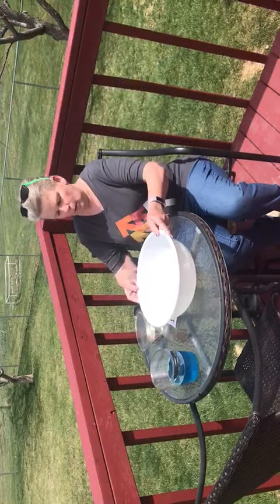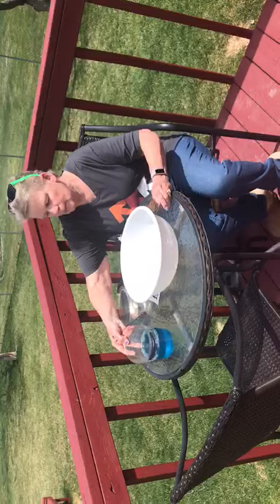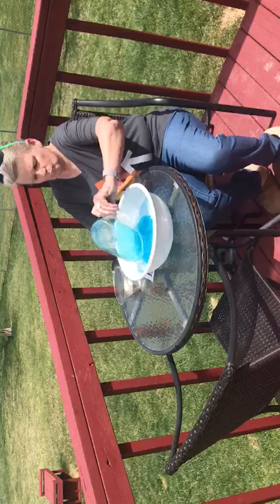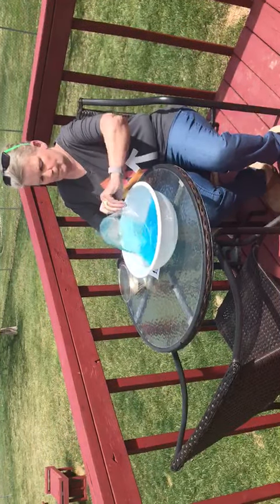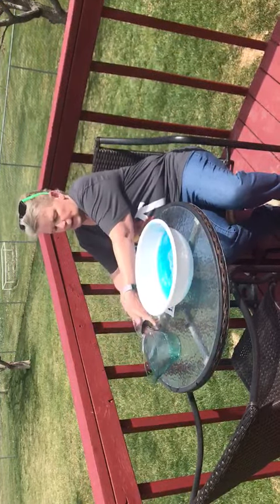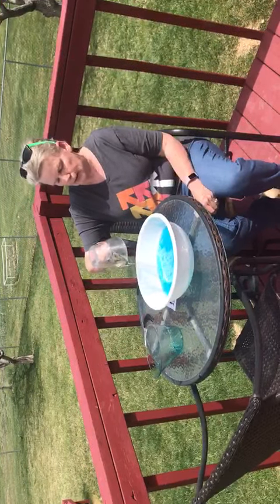Take six cups of water — I've already got the water in the bowl. Two cups of dish detergent, pour that in, and kind of mix it around. I've never made this before, so hopefully it'll turn out. And one cup of carol syrup that you use for cooking.